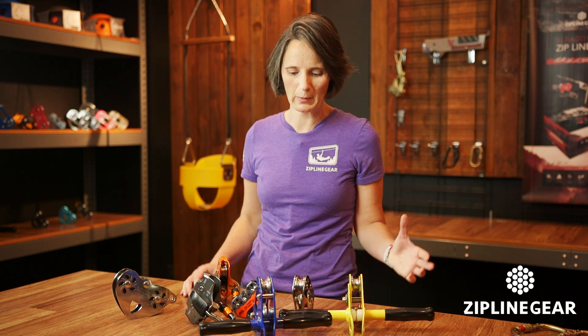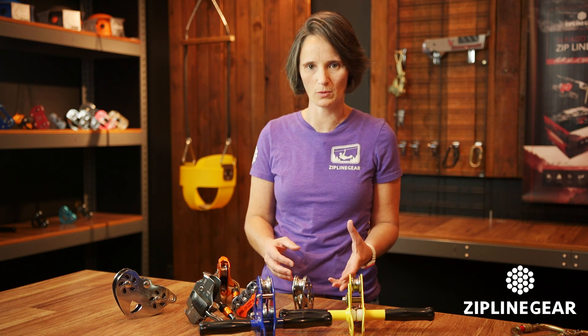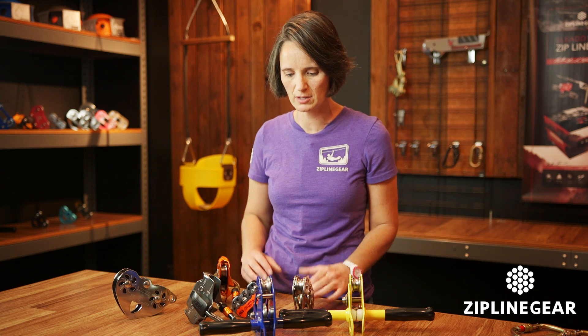Hey guys, it's Joy from Zipline Gear and I wanted to tell you about our trolleys that we carry. We get a lot of questions about how does this one work, how does it compare to this one, and so I want to talk about each trolley and how they compare to each other and what their features are.